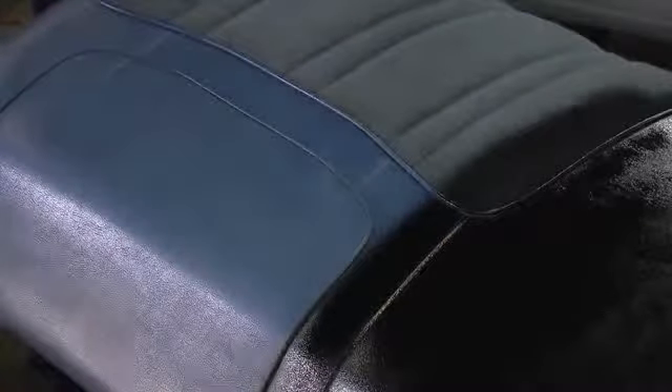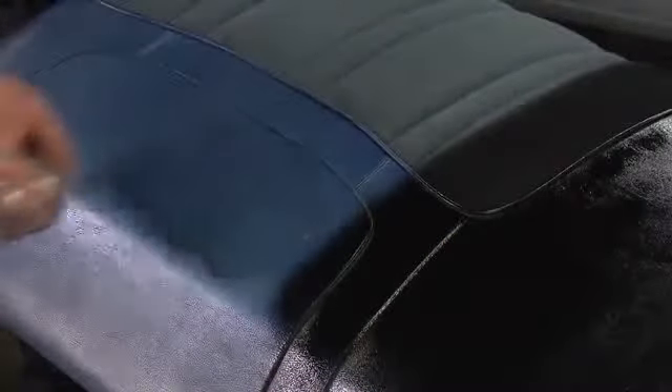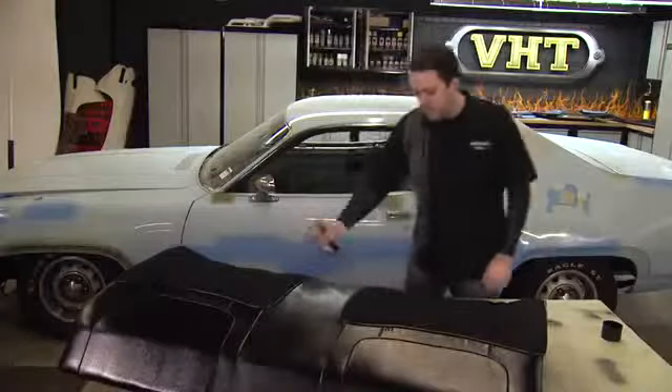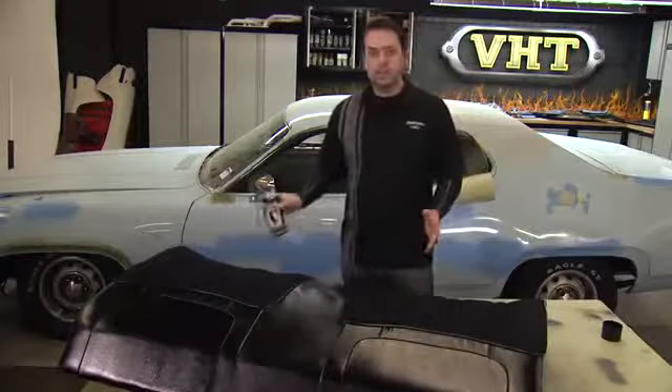Apply all coats within one hour, allowing 10 minutes between each coat. For additional coats after one hour, wait seven days for paint to cure. Dries to touch in one hour and can be handled in three hours. Now that we're finished with our second coat, we're going to let this dry and move on to our next seat.